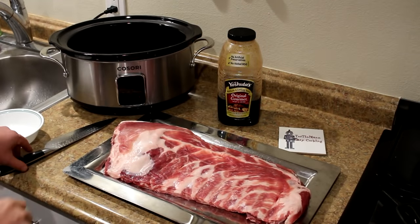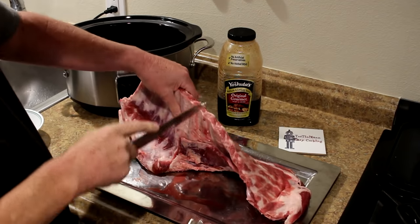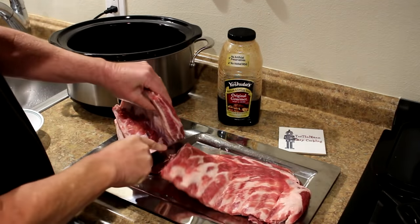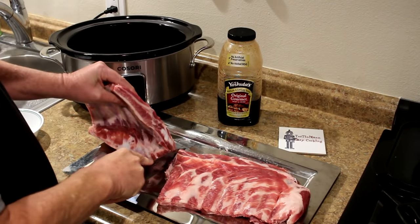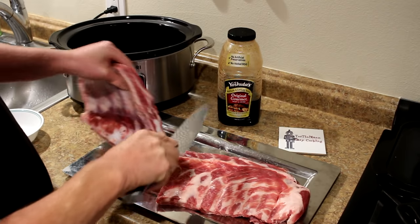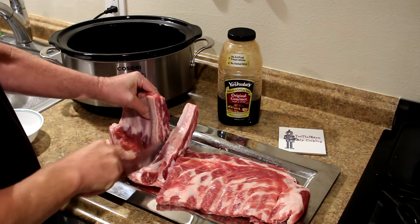I think what I'll do is just cut this rack of ribs up into individual ribs and just put them in there like that. Then I'm going to add some of that Mr. Yoshida's sweet teriyaki sauce to them. That's it, nice and simple.